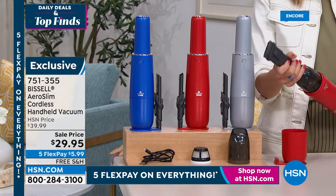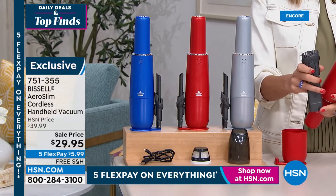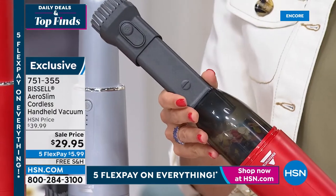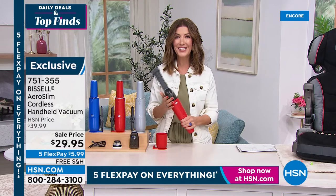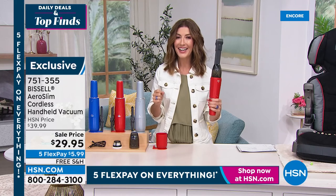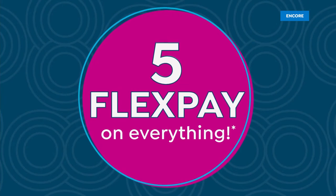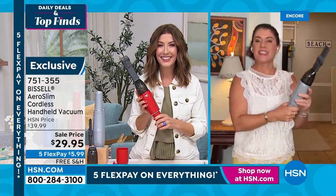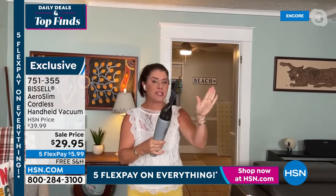You get the charging station — plug it in and it charges while not in use. You also get a great extension wand with a brush or direct nozzle tip, plus a crevice tool. Power in the palm of your hand for $29.95. This is perfect for summer road trips. Jenny, tell us more — first of all, this is the best price we've ever done. In the palm of your hand, it's 1.37 pounds.